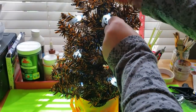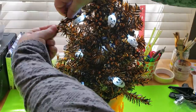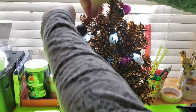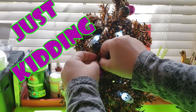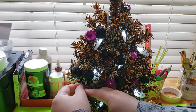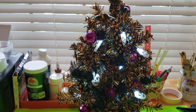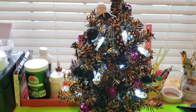Before adding the ornaments, I'm taking this cute Dollar Tree ribbon with little candy corns on it, attaching it by tying it to the top of the tree and then weaving it in and out of the branches. Now I'm adding the ornaments to the tree, and I also have these foam skull heads — bought last year as glass fillers — which I'm attaching to the tree using hot glue.